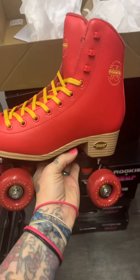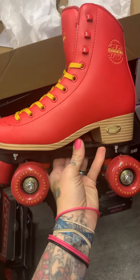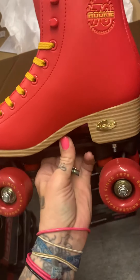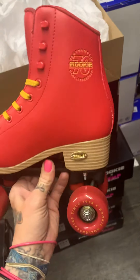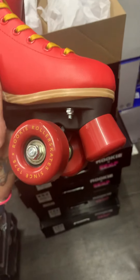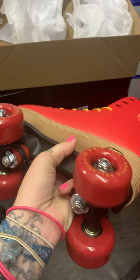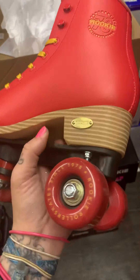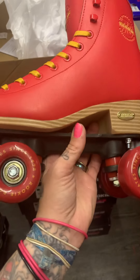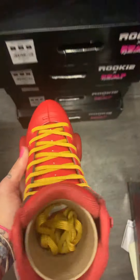These are very similar to the bubblegum, but I would say overall a much higher quality. You've got a nicer looking heel on there, nice outdoor wheels, bolt-on toe stops, and the plates and trucks are both like plastic or nylon composite. I'm not sure what hardness the cushions will be — probably just a standard stock version.